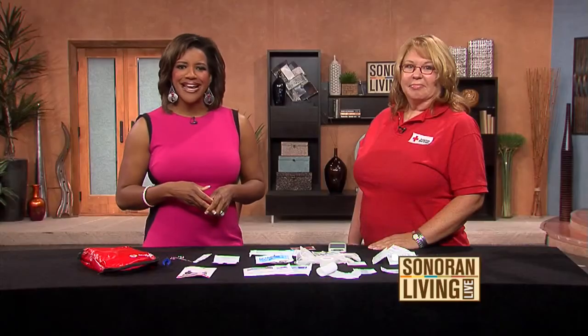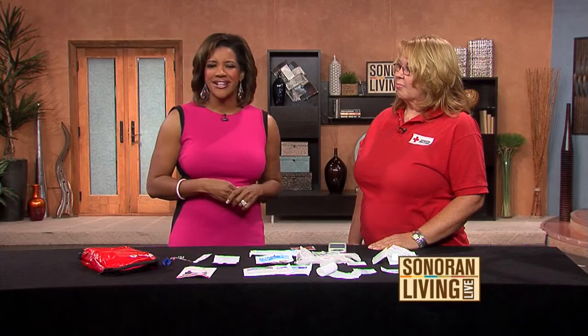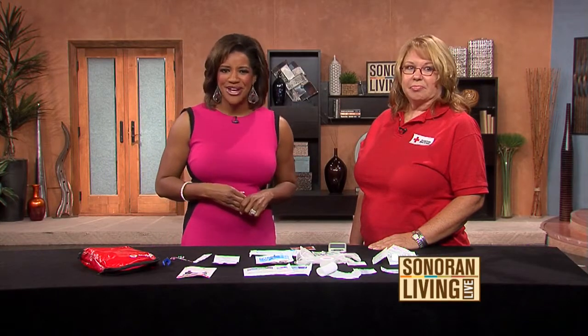Parents, we don't like to think about our children getting hurt, but it happens. Would you know what to do if a scorpion or bee stings him, or if she burns her hand while making mac and cheese? Here to show us how to assemble a first aid kit for the home that is both kid and pet friendly is Trudy Thompson Rice, a registered nurse for the American Red Cross.